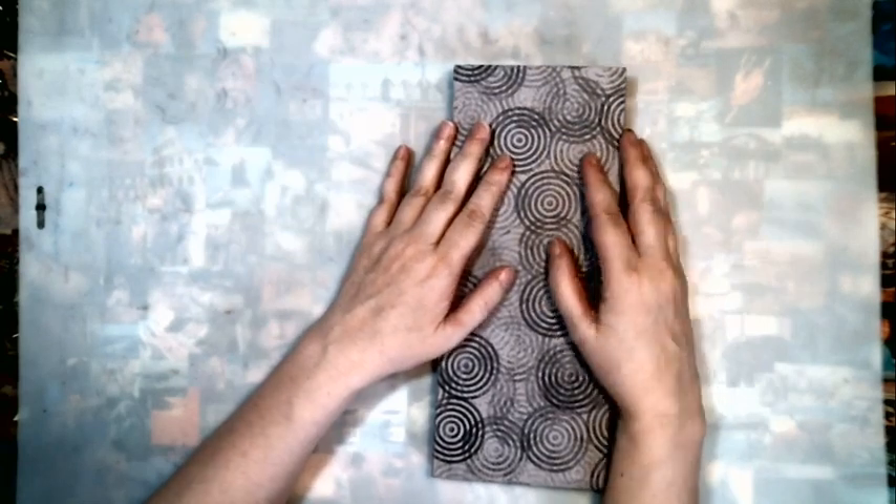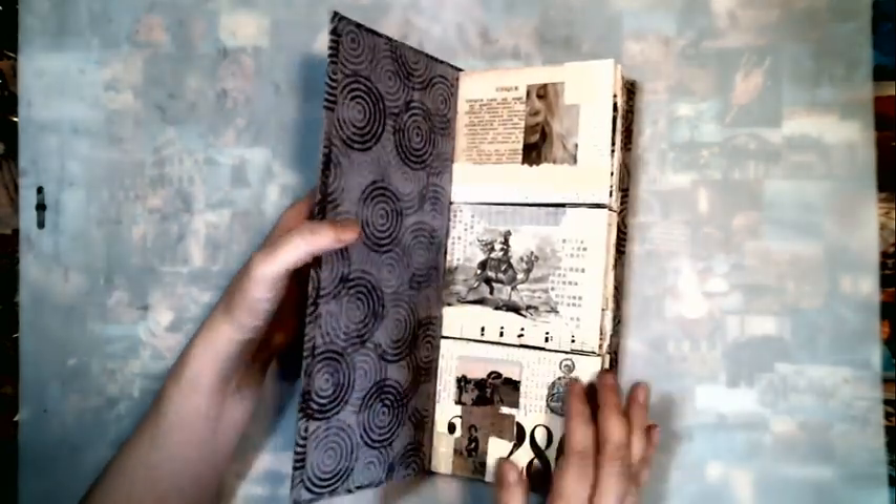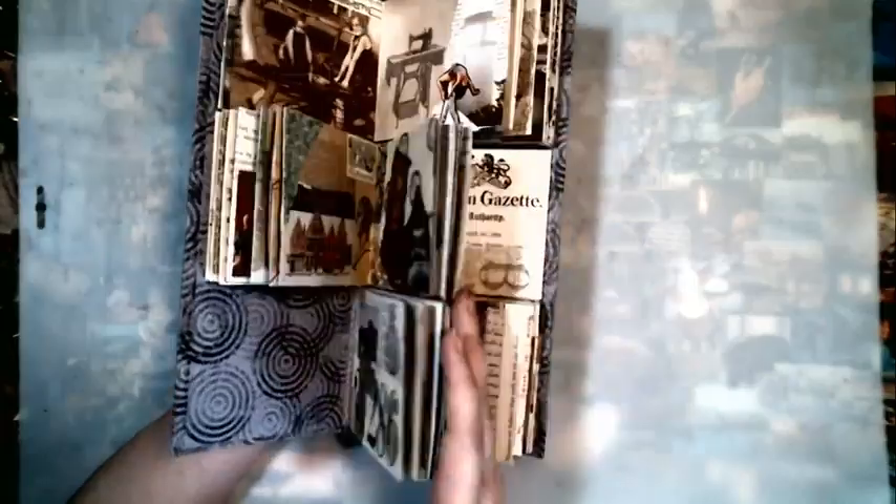Hello everyone! I promised another flip-through of the three-tiered book that I'm calling finished. I might put a couple more little bits and pieces in, but for the most part it is completely finished. I did sew this book together using a three-hole pamphlet stitch and it does have three tiers so it flips and does all kinds of fun stuff.